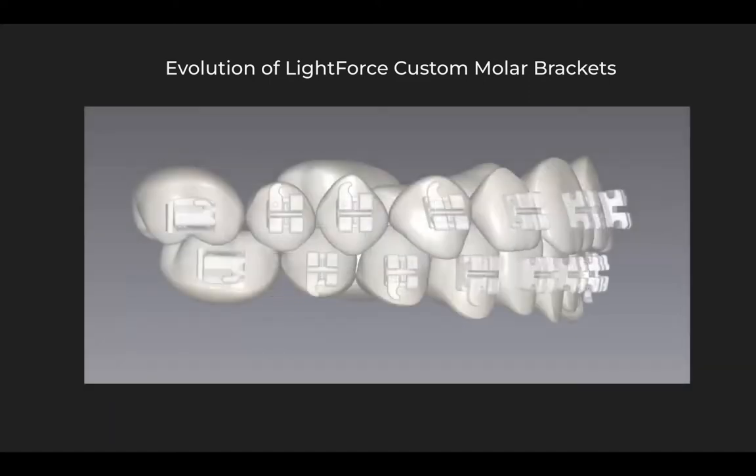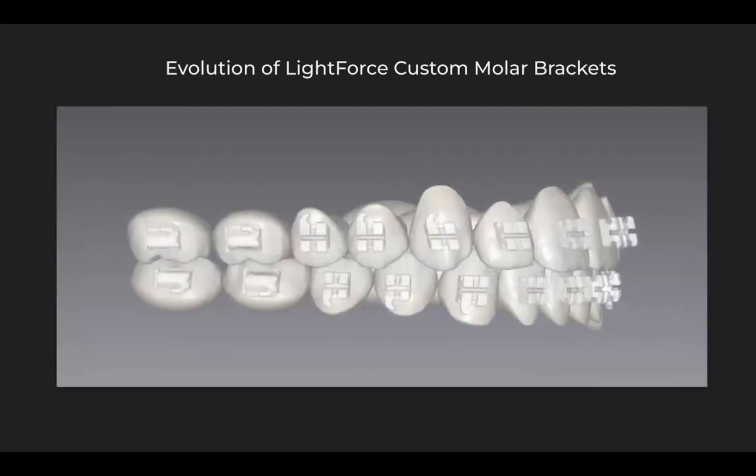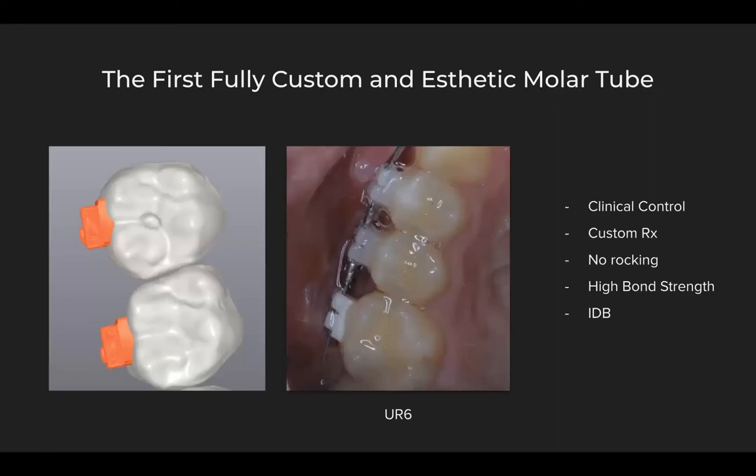Lightforce has now introduced the most innovative solution for molar brackets we've seen in the orthodontic industry: fully custom aesthetic 6s and 7s. We've had the opportunity to start using these in our practice and we've been blown away. This is truly the first custom aesthetic molar tube we've ever had in the orthodontic industry — a fully customized 3D printed ceramic bracket that is a tube. We can see from the image on the left how beautifully these fit up against the tooth and how beautifully they adapt to the anatomy of the buccal surface.